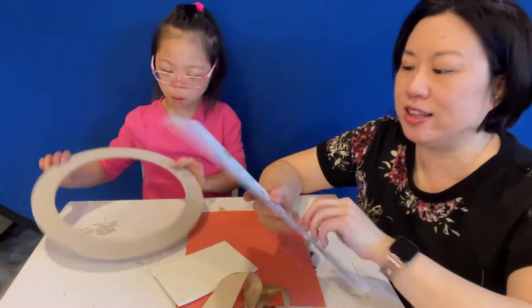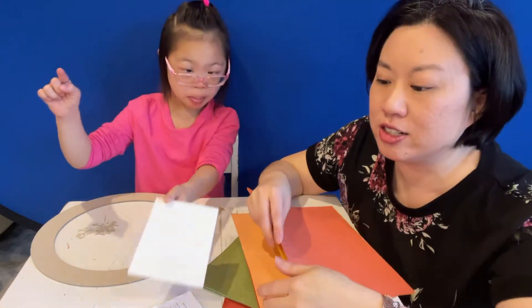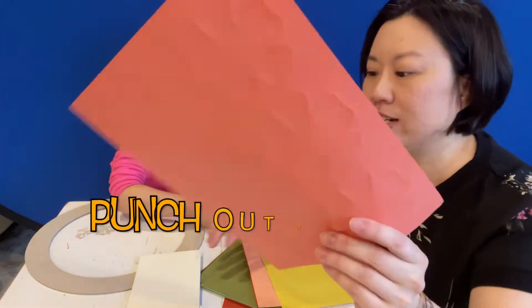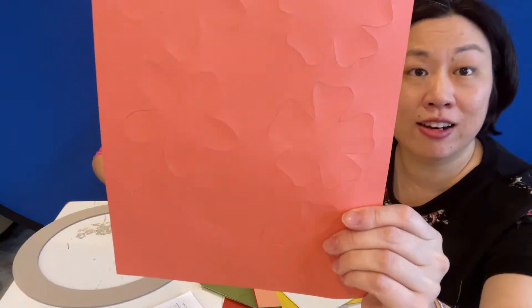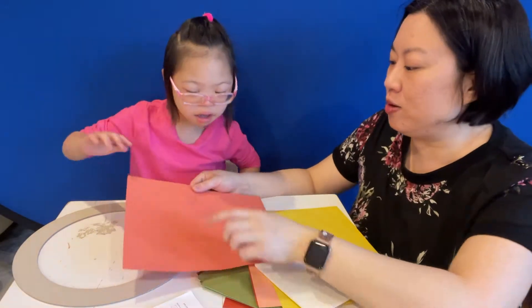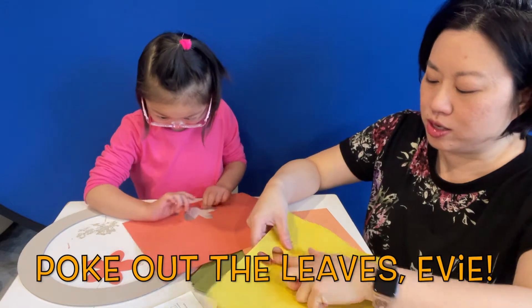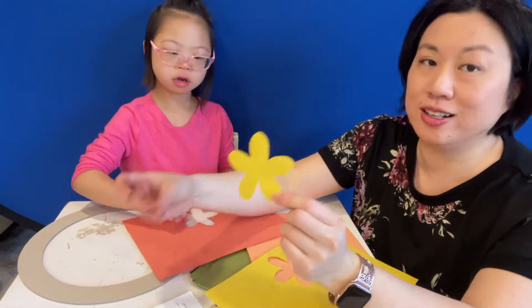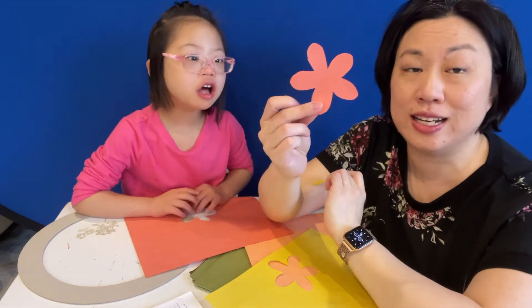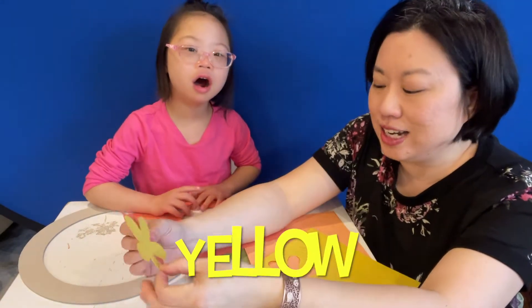Yeah, grateful wreath — and we have to follow the instructions. First, we're going to punch out the leaf shapes. Do you see the leaf shapes here? Okay, can you poke, poke, poke, poke, and pull. Look, what colors do I have? This one is orange — that's right. And this one is yellow!